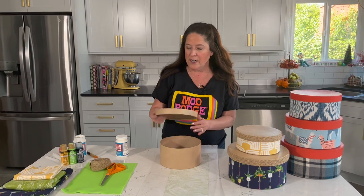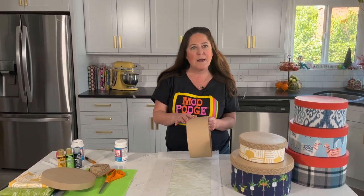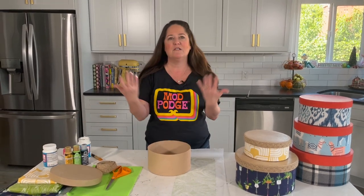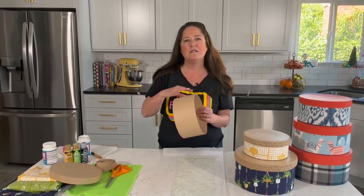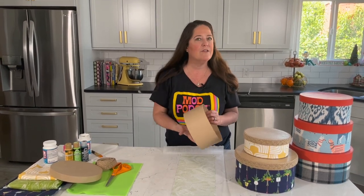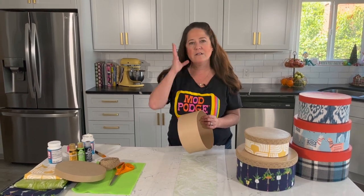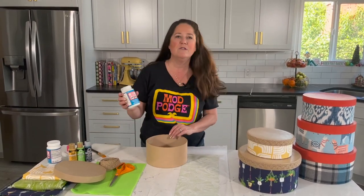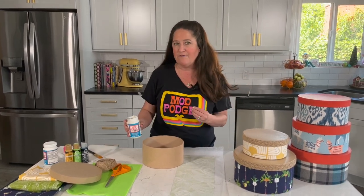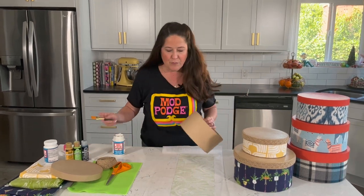To get started, just pick up any of these hat boxes. These are plain paper mache ones. You can use printed paper mache ones because you're going to be going right over it. If you've got something with a bold, dark print and you're using a lighter colored fabric, you might want to give it a coat of Folk Art Chalk just to turn it white before you get started. We're going to use the Mod Podge Fabric formula today — it adheres fabric to fabric but also fabric to other surfaces.